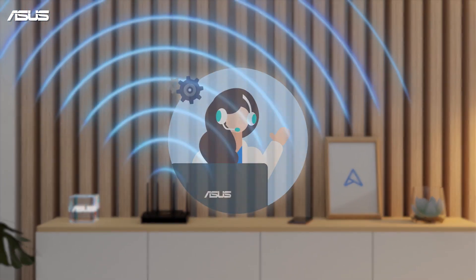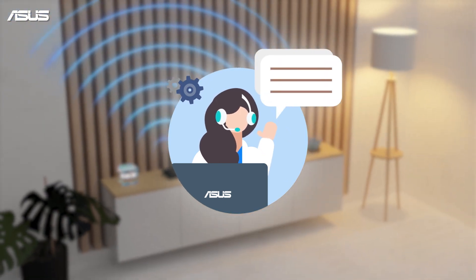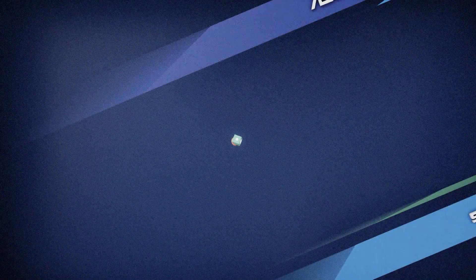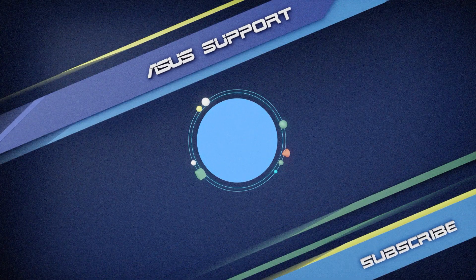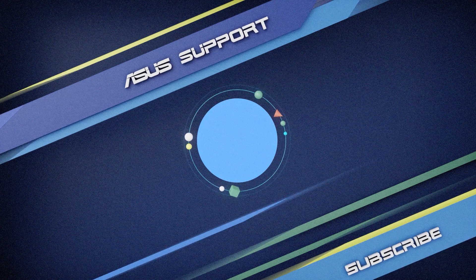If you have further requirements, find more information on the ASUS Support Site. To learn more about your ASUS Router, subscribe to the ASUS Support channel. We're happy to provide you with more useful information.